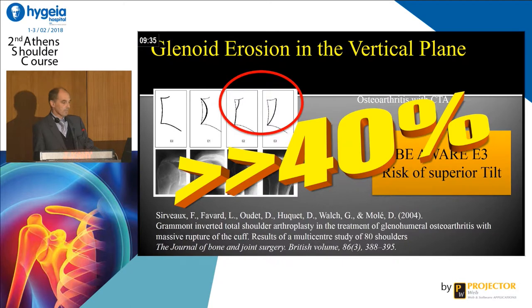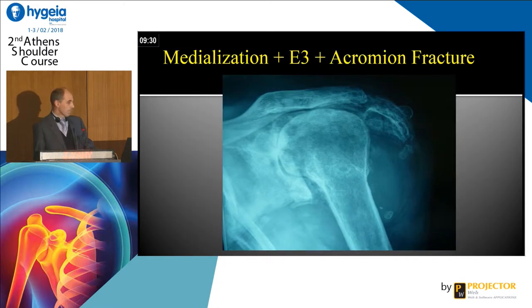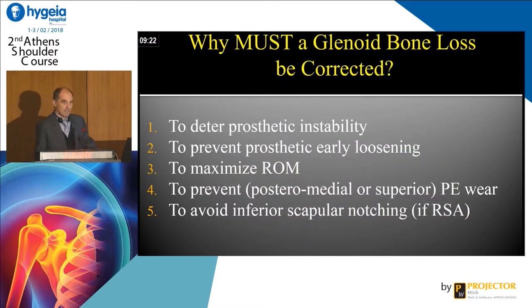More than 40% of glenoids are like this. Look at this example — there is a medialization and an acromion fracture, so it is really, really demanding. We have to be ready before imaging such surgery. Why must the glenoid bone loss be corrected? We have to prevent prosthetic instability, prevent early loosening, maximize range of motion, prevent poly wear, and avoid anterior scapular notching in case of reverse shoulder arthroplasty.